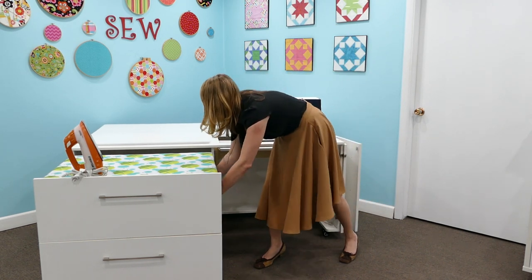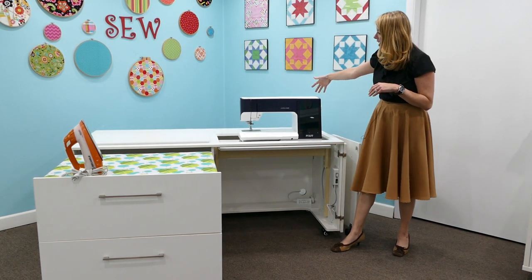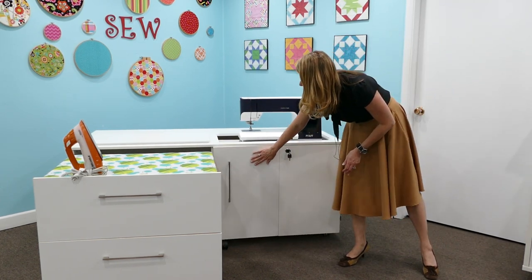The quilt leaf on the back does come down, so our little elf is lowering that down for you now. There's also a lid that will cover your machine, and then you can close the door and lock it when everything is done.